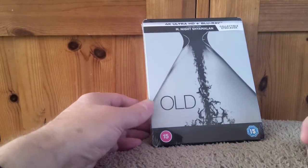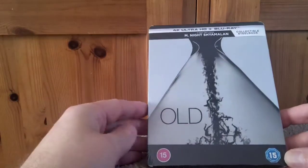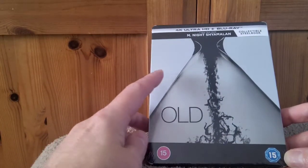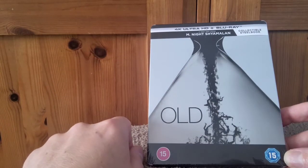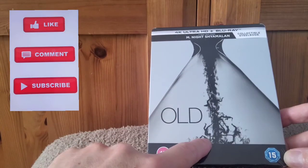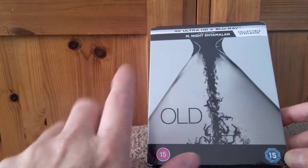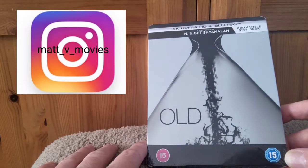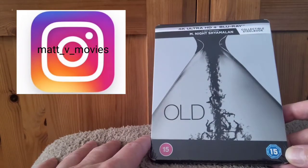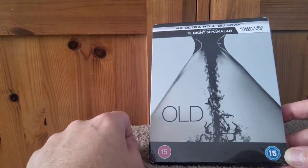Just before we unwrap it, a nice look at the front here — it's quite a striking design, like an egg timer I suppose, or the bottom half of it. You've got all these figures at the bottom here sort of falling down. It's quite a striking black and white design, which is what kind of drew me to it. We've got the 4K and the Blu-ray in this one.